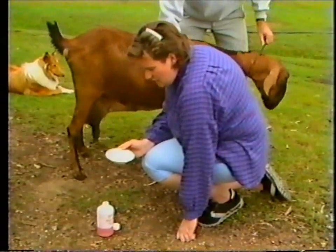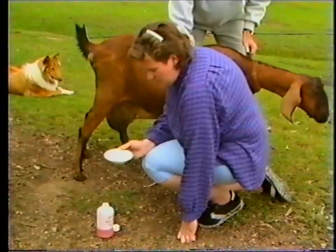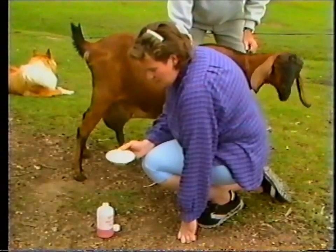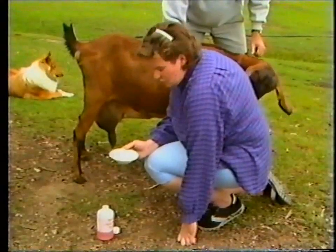If the mixture forms a gel, it indicates that mastitis may be present. In this case, the result is negative because the milk just looks like a strawberry milkshake.